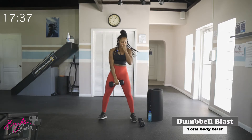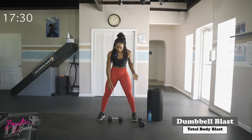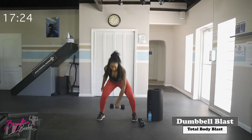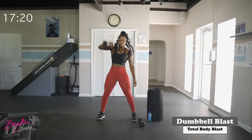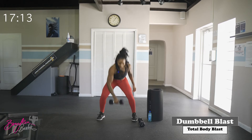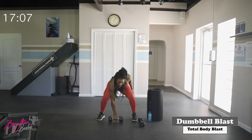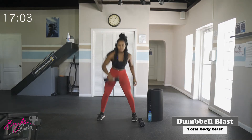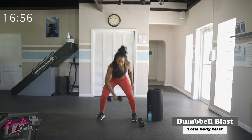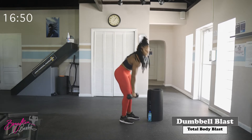Drop one of those dumbbells — we're keeping one. Taking the feet about shoulder-width, dropping the dumbbell in between the feet. We've got snatches: squat, snatch down, and switch, alternating sides. Ten reps, let's go.